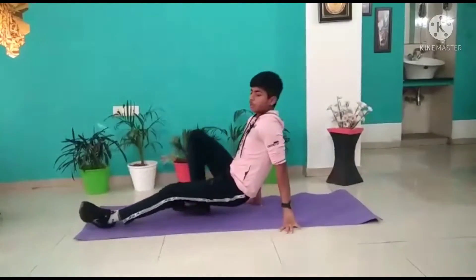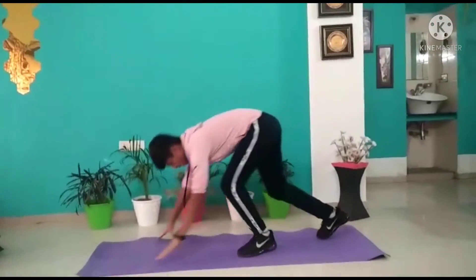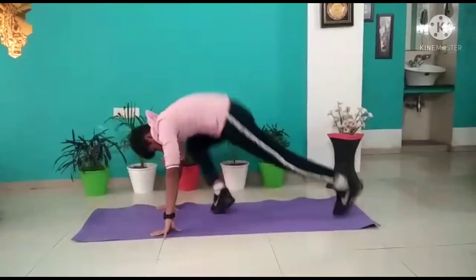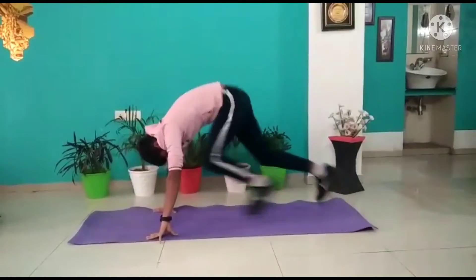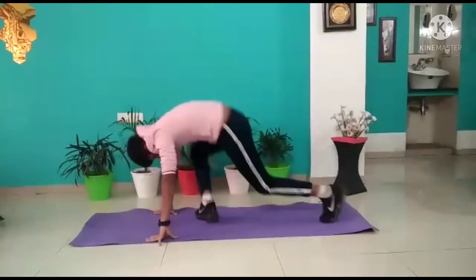Now the fifth workout is this. 1, 2, 3, 4, 5, 6, 7, 8, 9, 10.